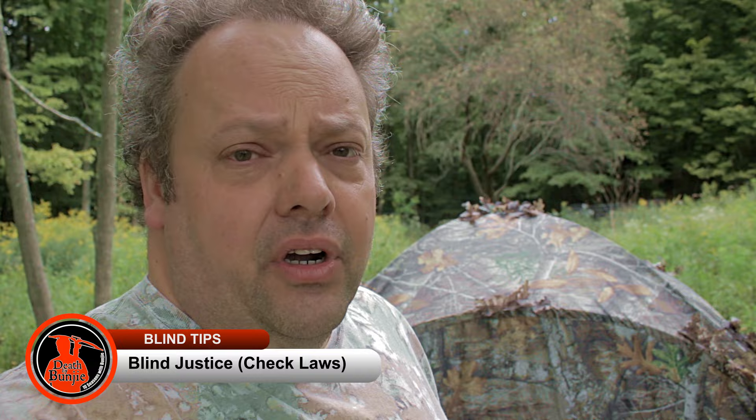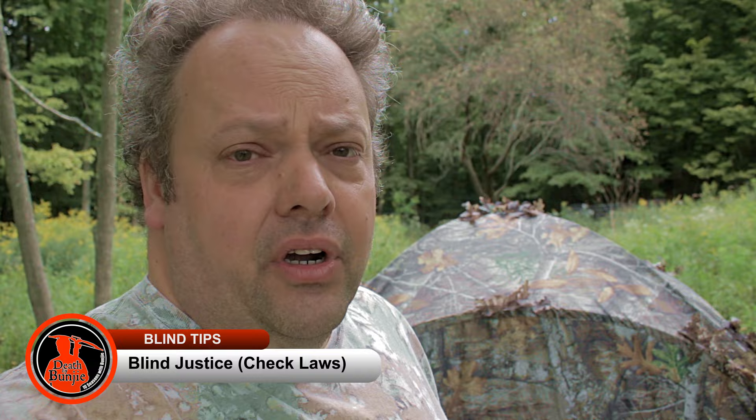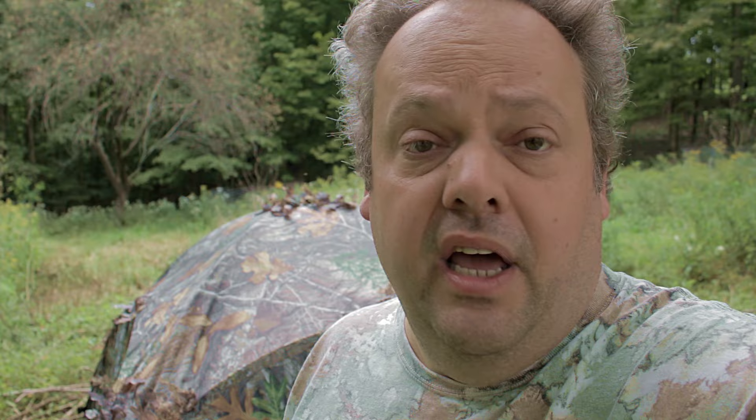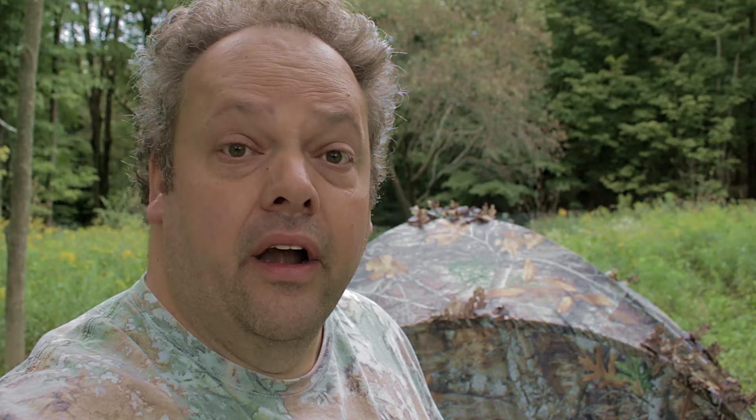Before I talk about the specifics of hunting out of a blind, one thing to keep in mind is legality. In Spring Gobbler, you cannot brush in your blind here in Pennsylvania — it has to be a blind made totally out of man-made materials. But for deer, we are allowed to build a blind out of natural materials. I'm going to build one down in the woods farther down — that'll be my buck hunting blind. Make sure you check your local regulations. Sometimes it's got to be a specific type of blind, or it might have to have fluorescent orange on top.